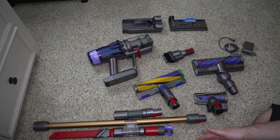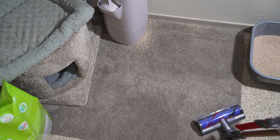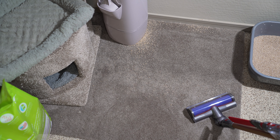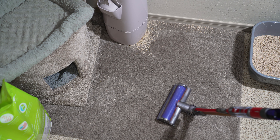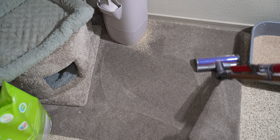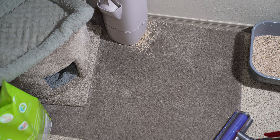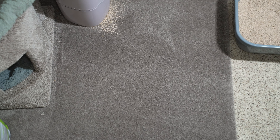So now we're going to get on to the cleaning tests. We're going to start with kitty litter on a low to medium pile carpet. The first test for the V12 Detect Slim is going to see how well it removes kitty litter from this carpet on its auto or medium power setting. As you'd expect from a Dyson, it's doing an absolutely superb job, just leaving a few small particles behind. The Dyson did an excellent job and was able to clean up all of that dirt really easily. There's basically nothing left.